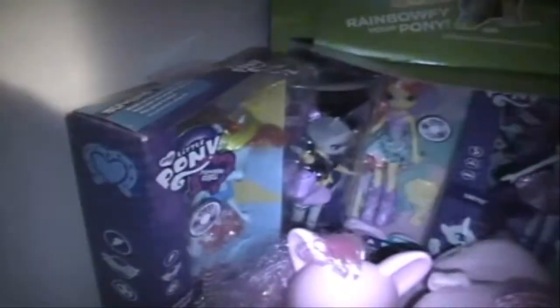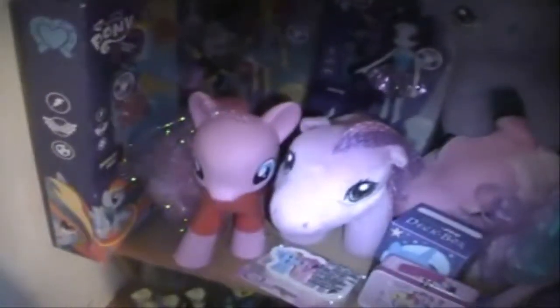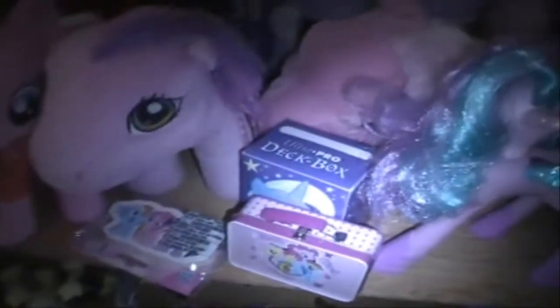Right here I have some of my Equestria Girls in box. I have Rainbow Dash, Zecora, Fluttershy, and Rarity. And those are my Equestria Girls in the box. Then I have this Chinese Lunar Pinkie Pie. And then right here is where I keep all of my My Little Pony cards. Here is a little Teen Lunch box that says Best Friends Forever, and then right here I have an Eraser.